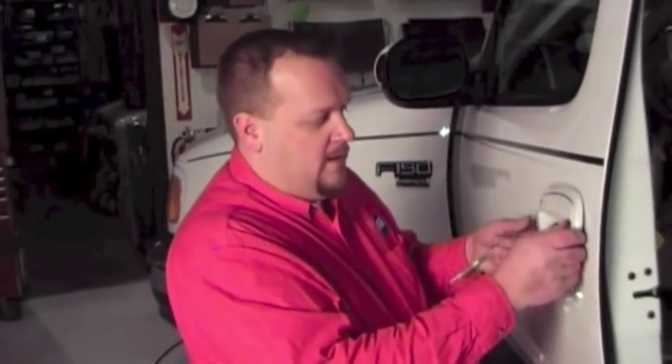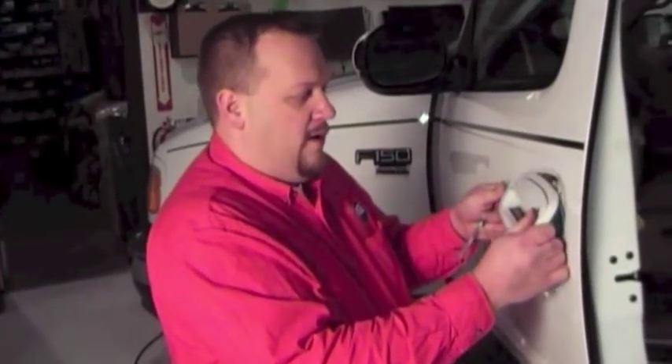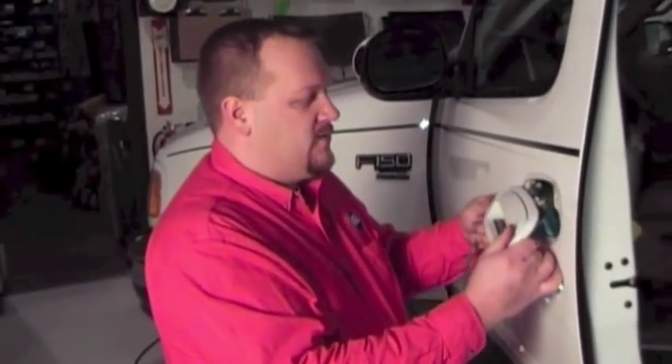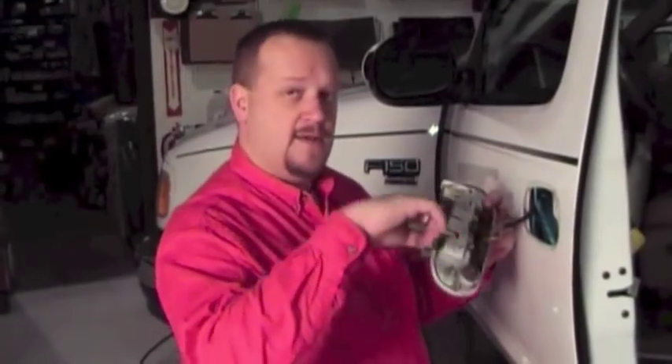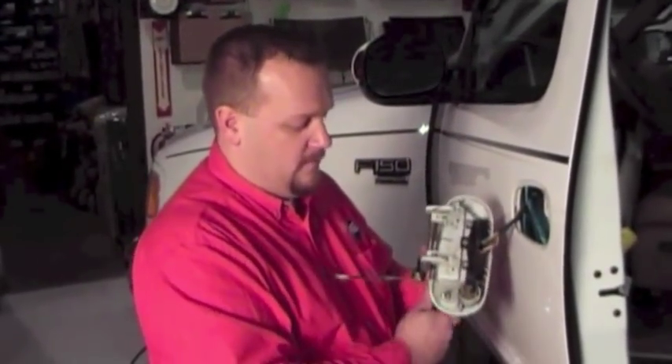Now that we've removed our linkages and the two retaining nuts, it's time to remove the door handle. We can pry away gently on the bottom and then swing it down and out. Because we have the hinge assembly on the top, you'll also notice we have a keypad on this particular truck, so we're going to have wiring hooked up. That still gives us enough room to swing this out and get to what we need to do.